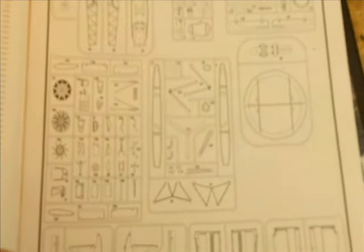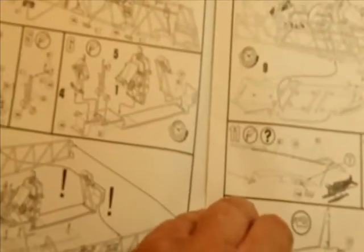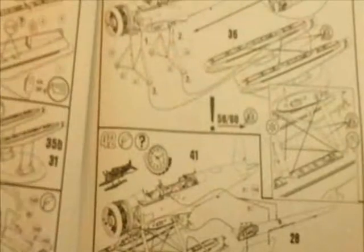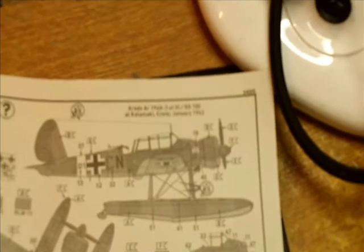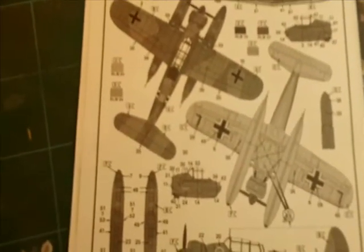Then we've got a page for the sprues and what parts are on the sprues, and the assembly instructions — very clear, very concise, pretty basic, pretty straightforward. You can build it in two versions: Calmarsund Creek, January 1943 markings, or onboard the German battleship Tirpitz, Summer 1943 — that might be a good one to go for. Anyway, let's get out of the box review and start the build.